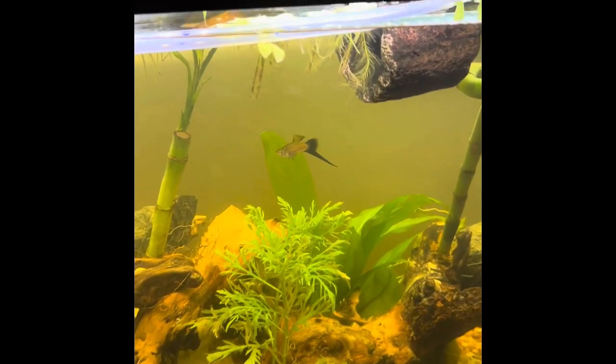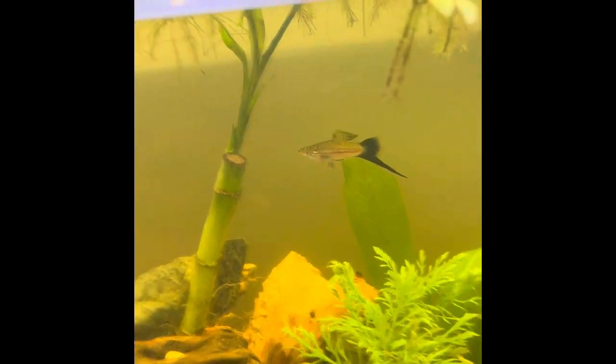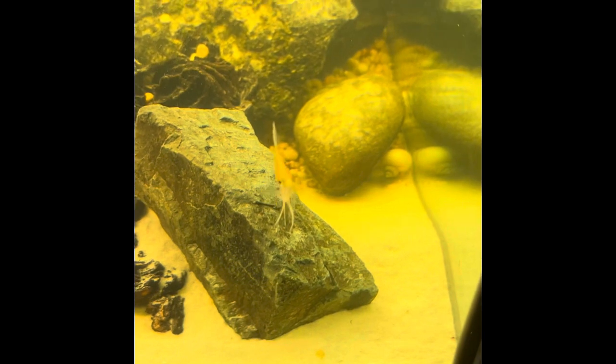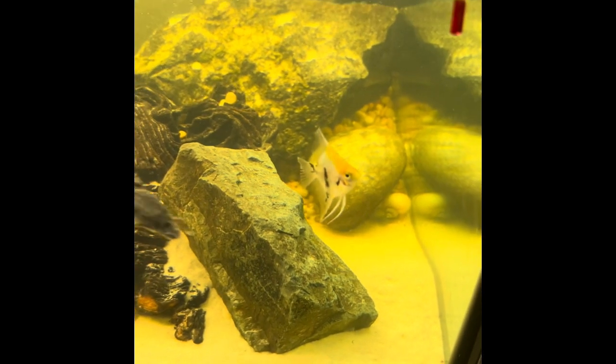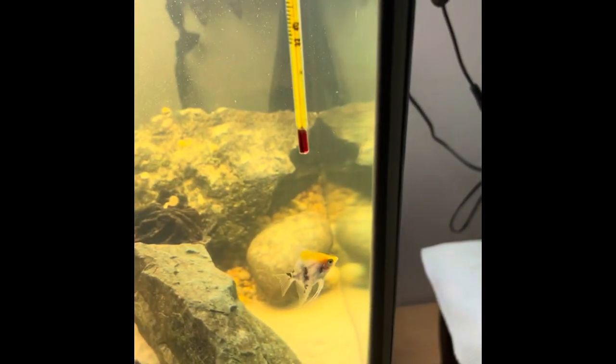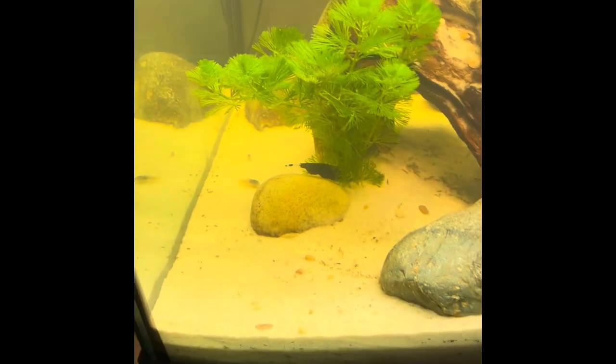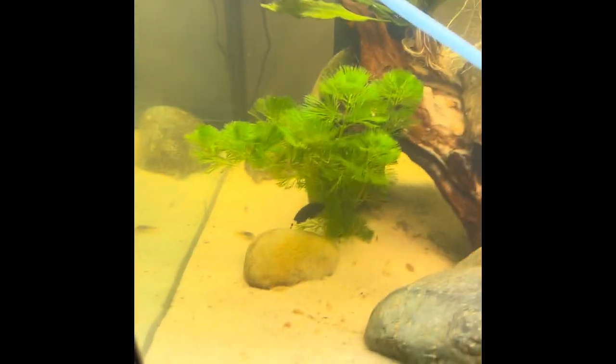I moved the swordtail in and we might be getting a swordtail girlfriend, because he's been trying to court the angelfish for a while. Please leave names in the comments below for the angelfish and the swordtail, because we don't have any names for them. For the knife fish, we have a few suggestions — I'll leave them down in the comments below.